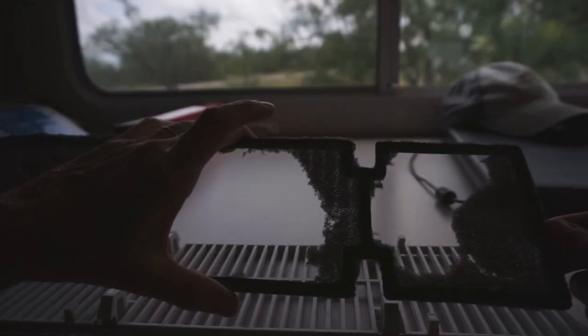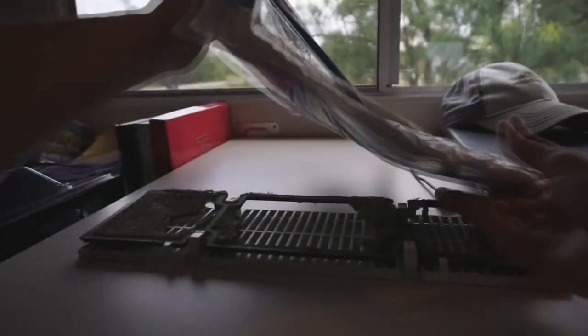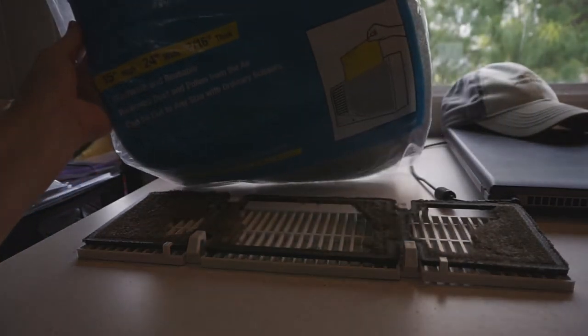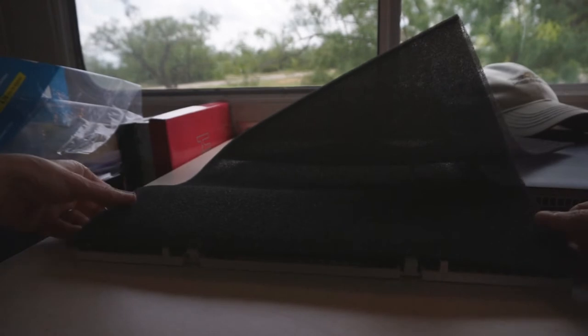What I did was use the old filter as a template and cut a new filter out of what I bought at Lowe's. Of course you can get it online too — it's like a window air conditioner filter, just that same kind of filter material. So I'm going to use this old one as a template.